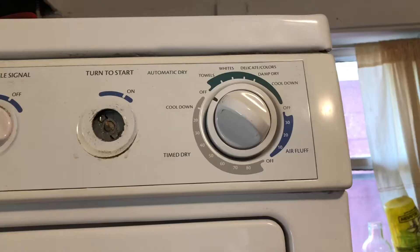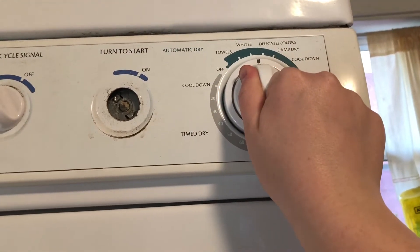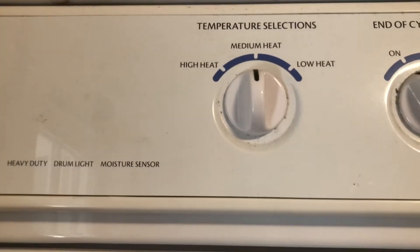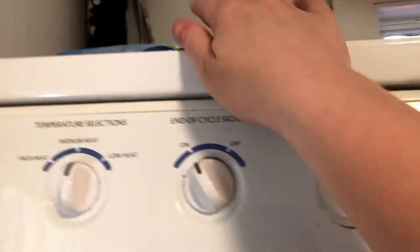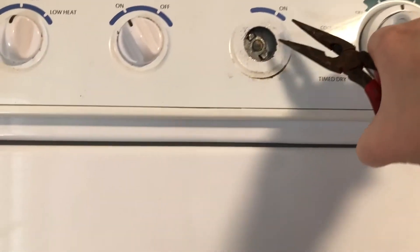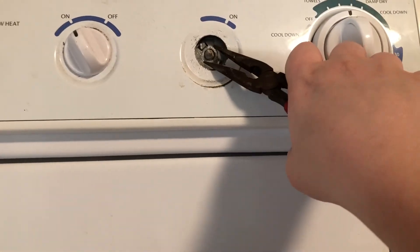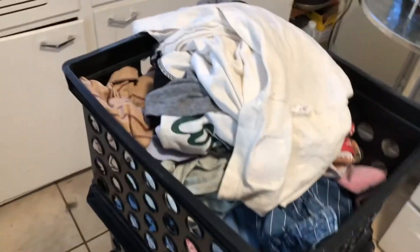Close up your dryer. Move the knob to set how long you want the dryer to go. I usually put it in between whites and colors, and on medium heat — if you put it on high heat, that can damage your clothes, and if you put it on low heat, it'll take a long time for your clothes to dry. Now turn on your dryer. My knob for turning the dryer on is broken and I have to use pliers, but most of you won't have to deal with that — and if you do, ask your family members to help.